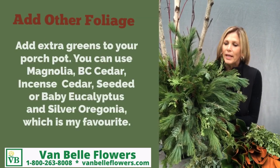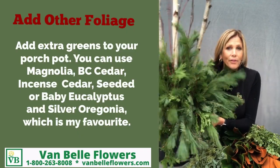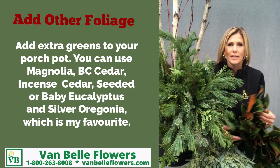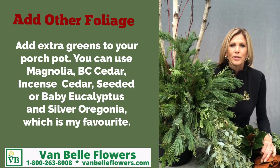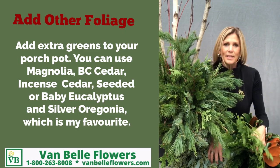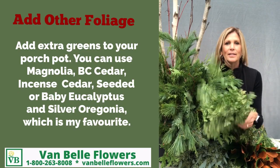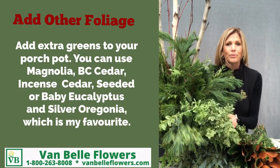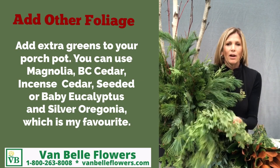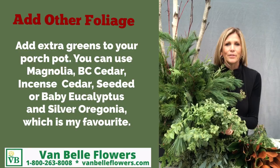Another tip: once you have all your greens in your outdoor pot, add some other textures and foliage such as magnolia leaves, seeded or silver dollar eucalyptus, BC cedar. Another favourite is the silver Oregonia — it stays green all through the winter right through till March, and it gives a lot of texture to your outdoor pot.